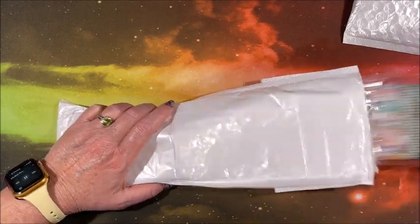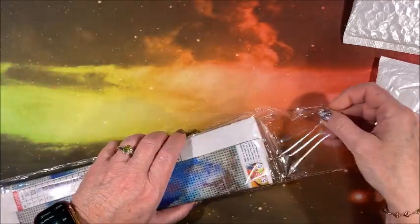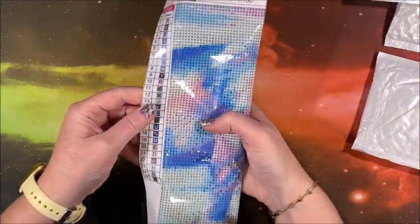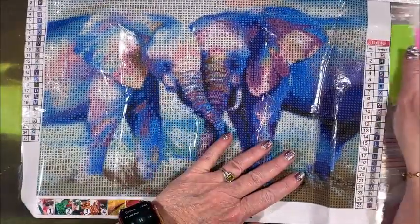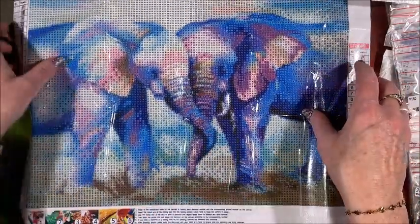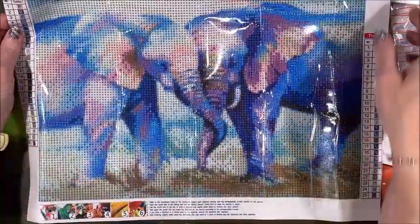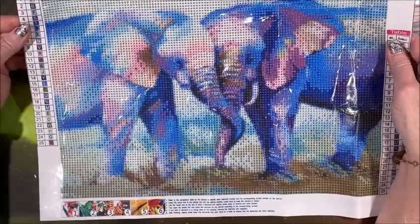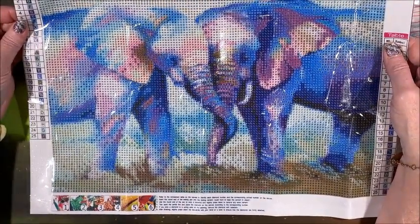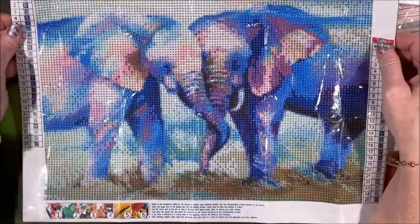Oh, this one is so cute — I can see my granddaughter loving this one. This is a landscape, so it is a 40 by 30. Look at our gorgeous colored elephants with the trunks intertwining — isn't that adorable? There are 25 colors in this. So many blues, pinks, and purples. The sky — these pastels in the sky — wow, I love it.